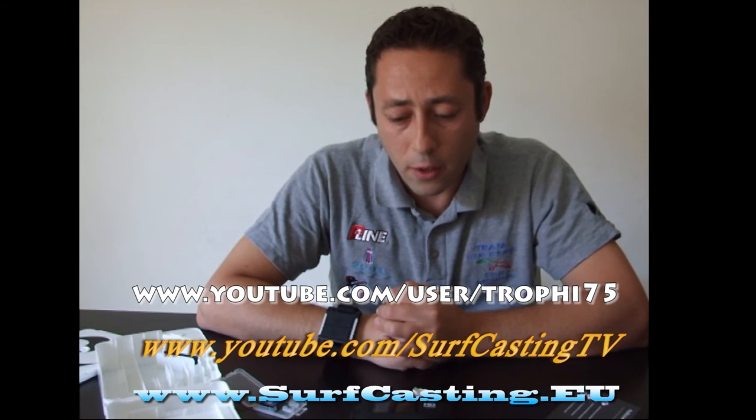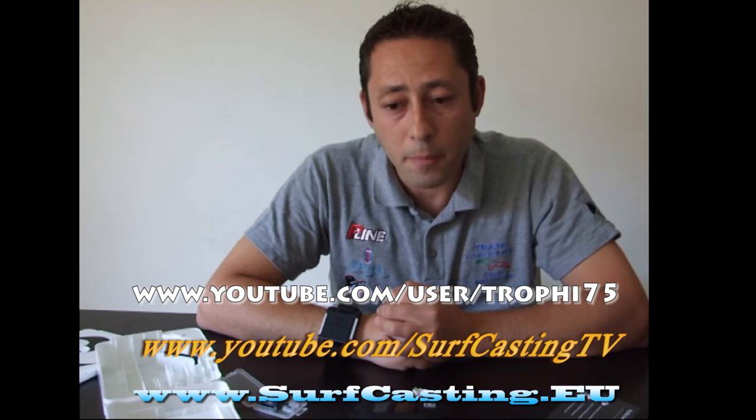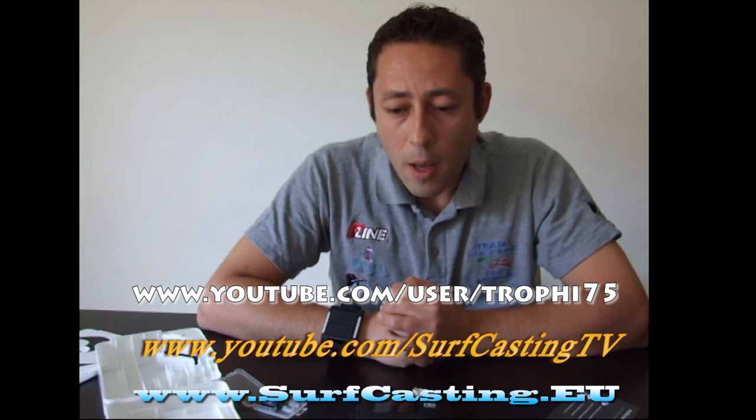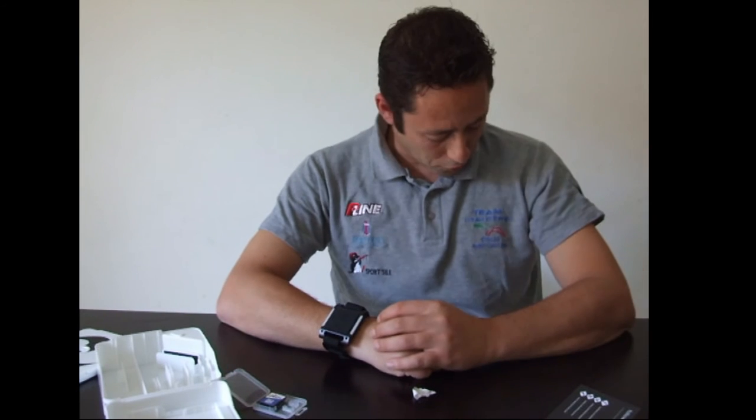Prima di concludere, vorrei dire una cosa: restate sintonizzati sul mio canale YouTube, sul canale di surfcasting.tv e sul sito www.surfcasting.eu, perché ci sono tanti progetti in cantiere e molte novità che presto vedrete in rete. Con questo abbiamo chiuso il capitolo videocamera. Indosso una maglietta con scritto 'Team Cucola 8 Pac', ci tengo a ringraziare e salutare tutti i componenti del team, presentatomi dal grande Frammimma, a cui mando un saluto e non vedo l'ora di rivederlo in spiaggia.